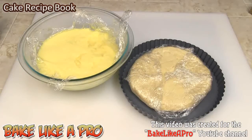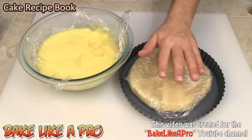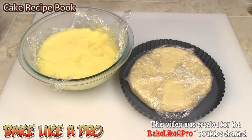Today I'm going to be making a really yummy lemon strawberry tart. I've got some lemon curd that I made in a previous video and I also have some nice tart shell dough that I made in a previous video as well, and I will link to these recipes at the end of this video.